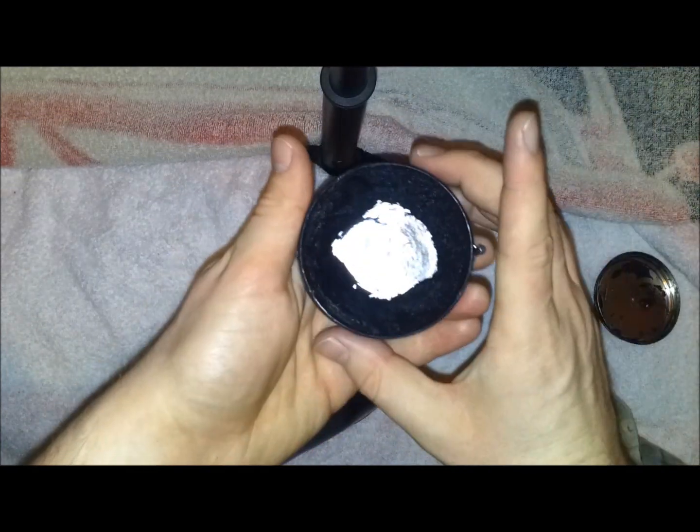As you can see, I seem to be running out of polish. Perhaps I should get some more soon.